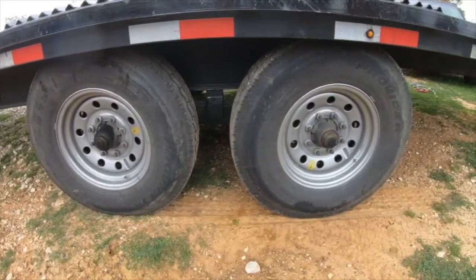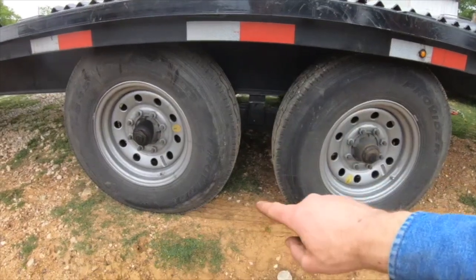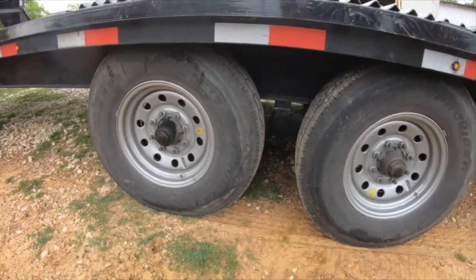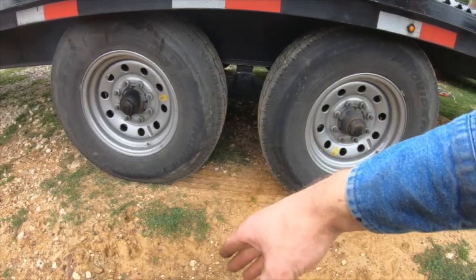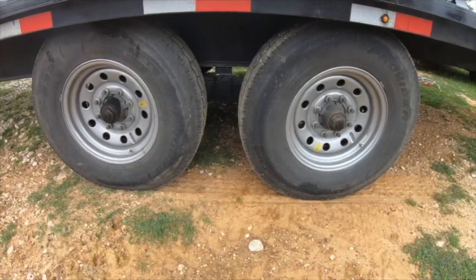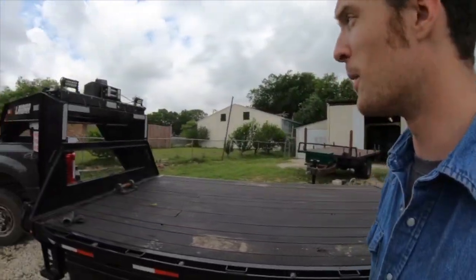This looks like a regular 14,000-pound trailer, but it's actually a 16,000-pound trailer. It has oil bath axles, 14-ply tires, a heavier frame, and bigger axles. I'm really glad I have the stiffer tires because maneuvering this, the axles flex and you can see the tires going sideways around sharp corners backing in. I was really concerned about the tires popping off the rims hauling hay with this last summer as well.